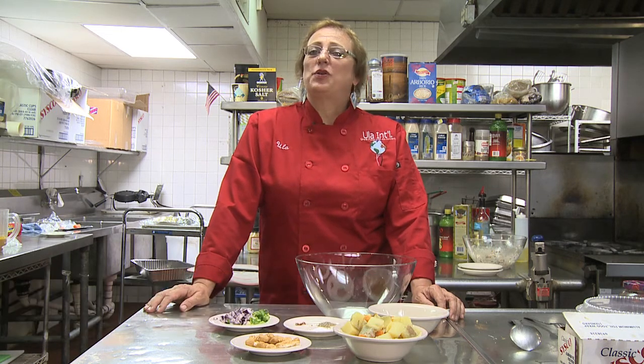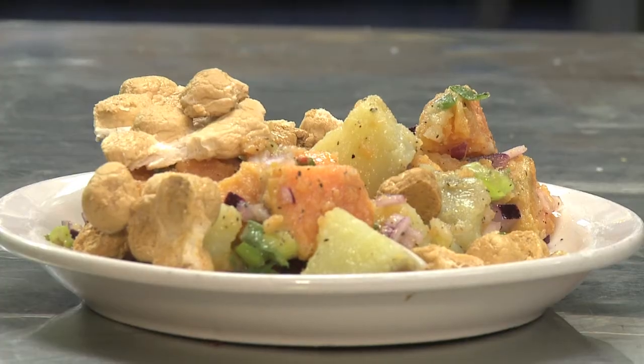Hi, I'm Ulla Robertson Neumann and I'm chef and owner of Etia Service & Y Catering, located in Rockland County, New York. Today I'm showing you how to make a sweet potato marshmallow salad.